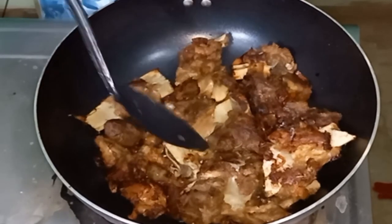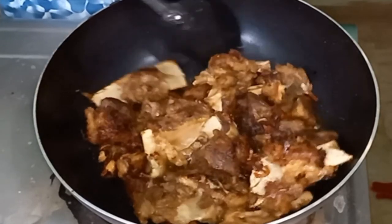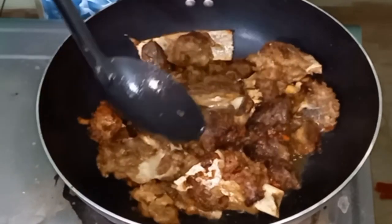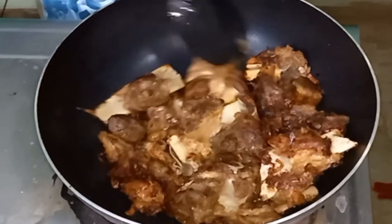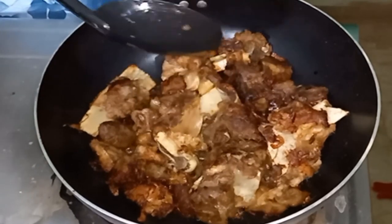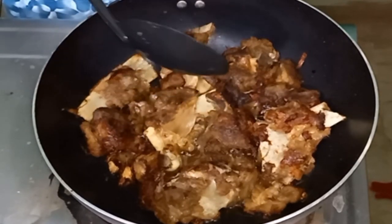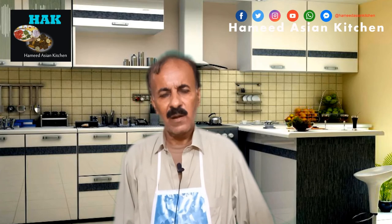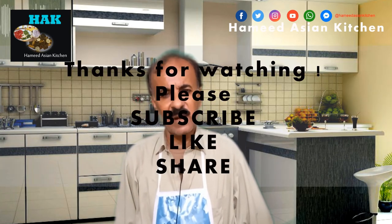Thank you very much. All my friends, my request is that you subscribe to my channel, and like and share. I hope you guys will try and enjoy it.